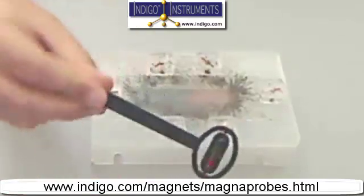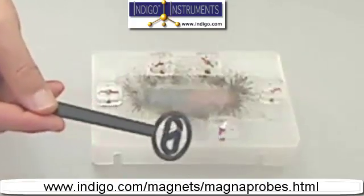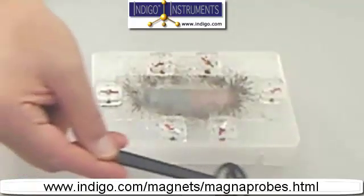This can be seen when one simply passes the Magna Probe around the viewing table — you can see that it follows the shape of the magnetic field the same way.